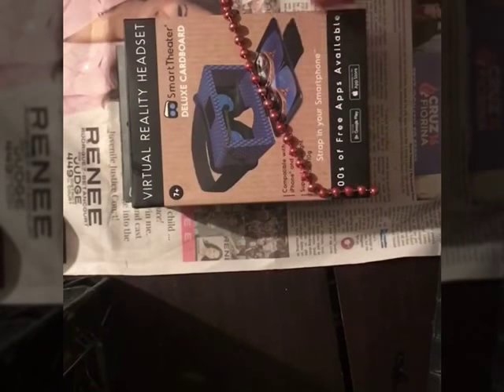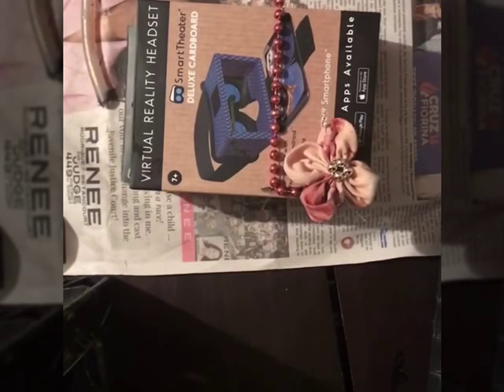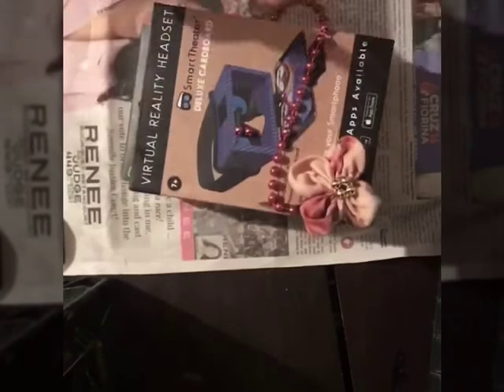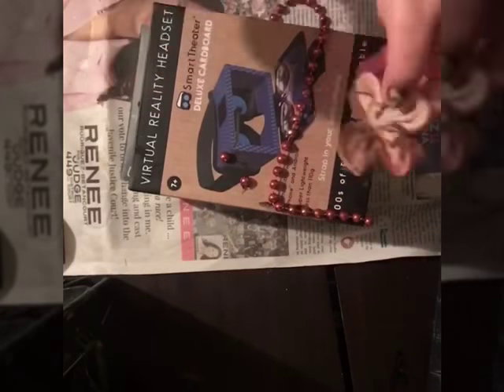I cut some individual beads and glued them on different parts of my box. I also put some nail polish on the parts where the color was a little bit faded away.